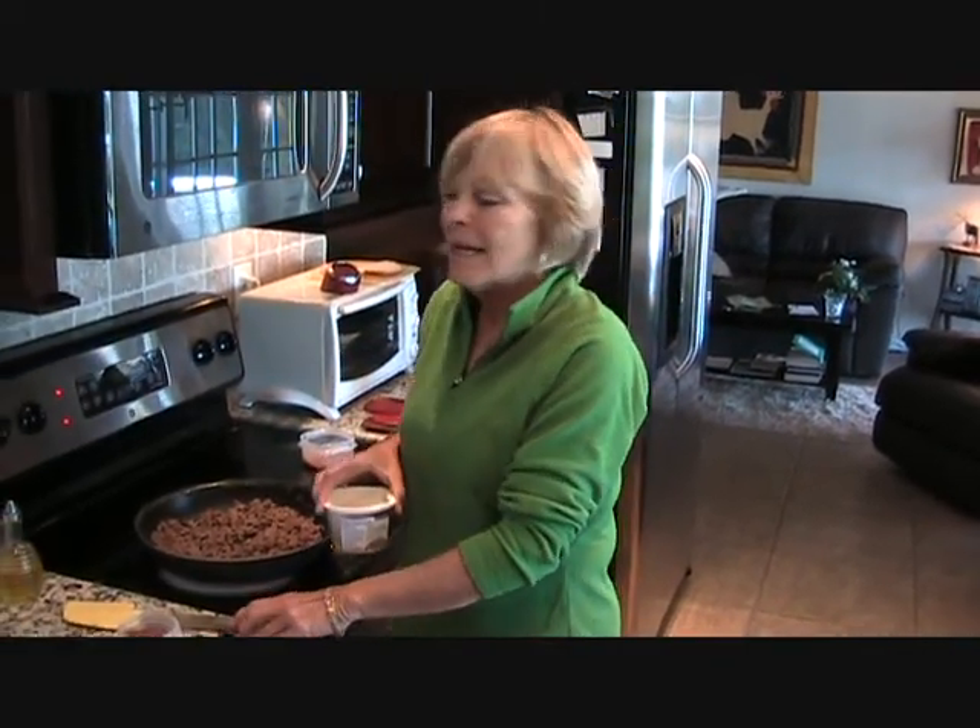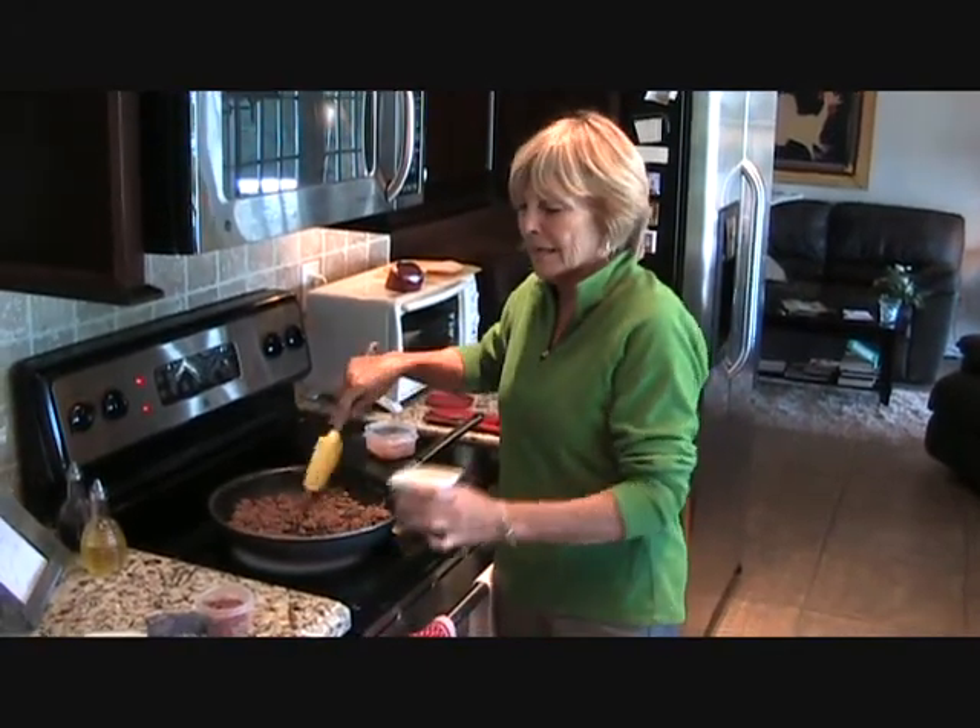Hi, I'm Brenda Robinson in Juneau Beach, Florida, and today I'm making my Heavenly Hamburger Goulash. You're going to love this. It's so easy, it only takes about 20 minutes to make.